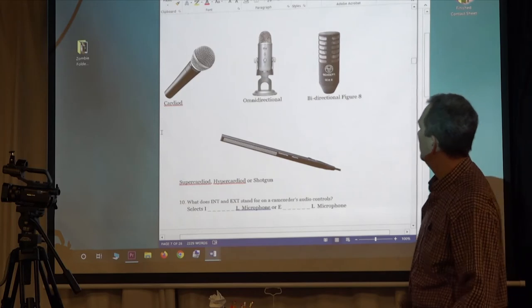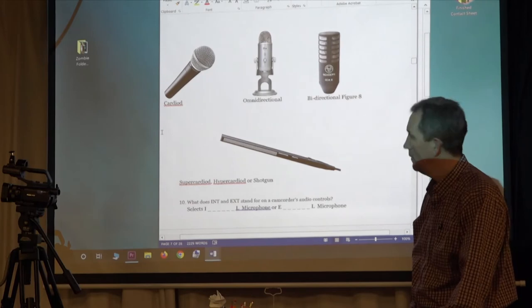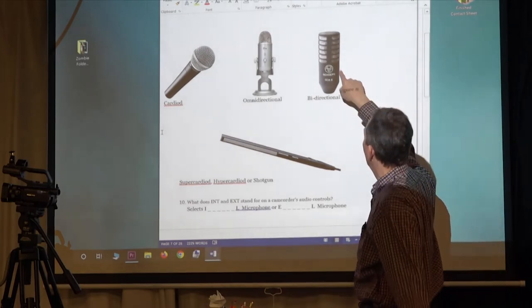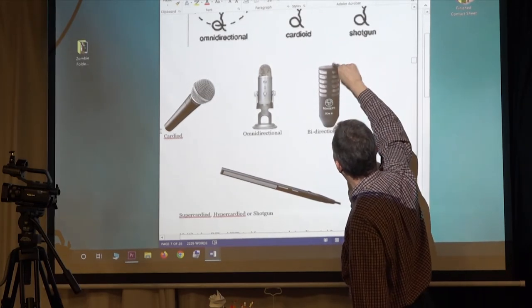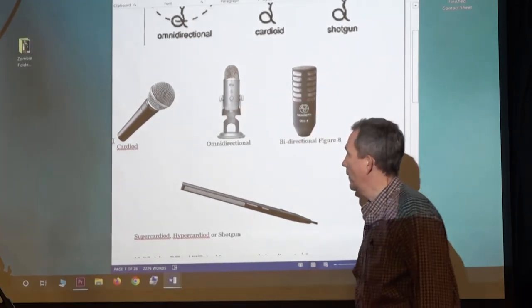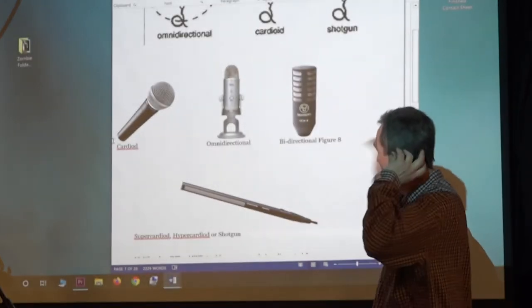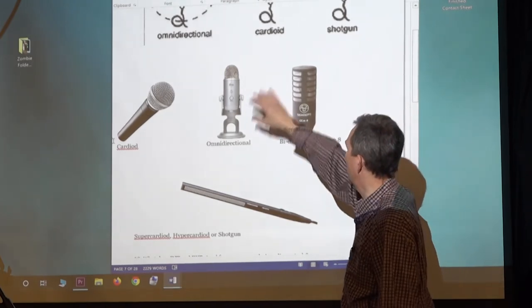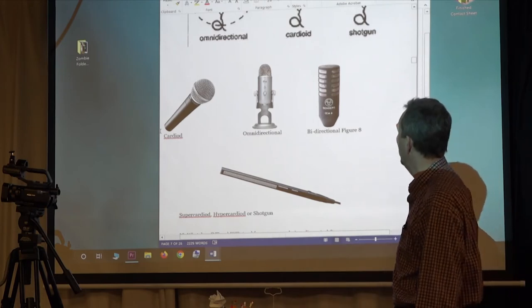I forgot one — can anyone guess what this one does? It's basically like having two microphones inside one capsule. It's got a microphone that picks up over here and one that picks up over there. So if you draw bicycle tires, bidirectional — that's how it picks up. You could have two people singing, one on each side. But most of the time I just get out two mics anyway.